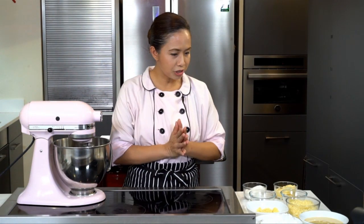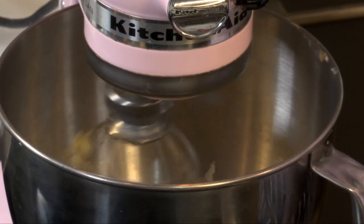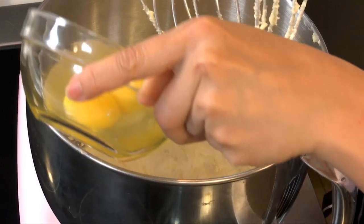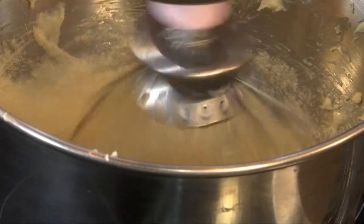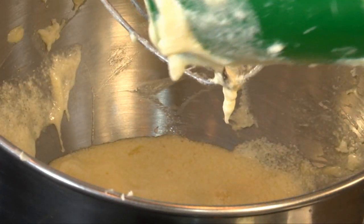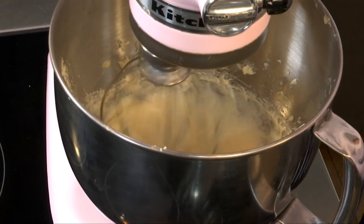Let's start first with the butter and the sugar. When you put the sugar, you have to make sure that you mix it until it's light and fluffy. When the butter is pale, you can add the eggs. It creates a foam and it will give your cupcakes a good and balanced lift.